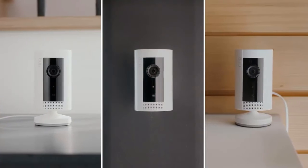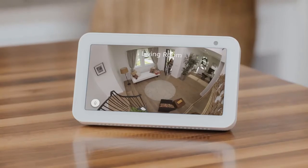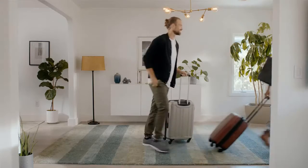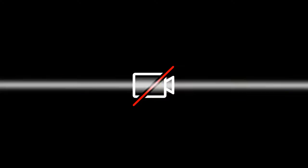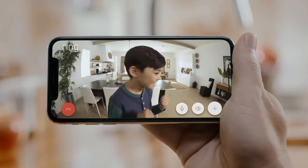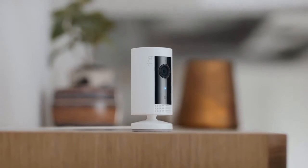Get one, two, or more Indoor Cams and monitor all of them at once from the Ring app, or just Alexa. Hey kids! Hi Dad! Turn motion recording on when you head out of town, or turn it off when you don't want to be recorded. So start protecting your home and family with the small, sleek, and discreet Indoor Cam by Ring.